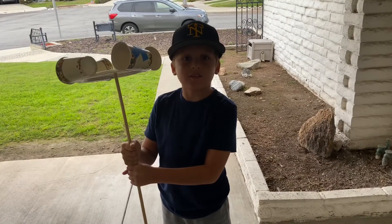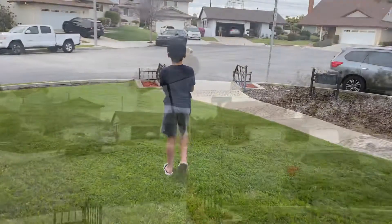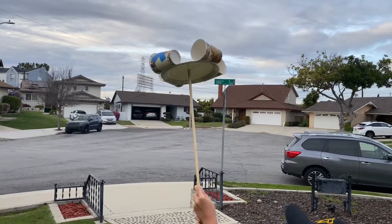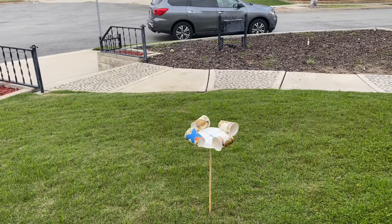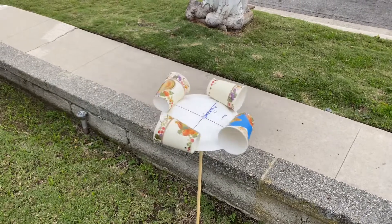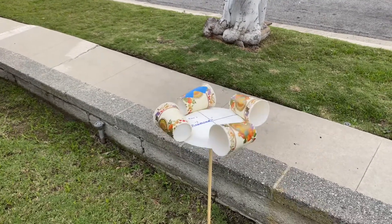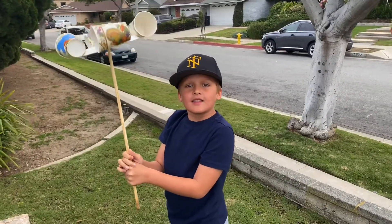Let's go outside and test it out. Let's take a look. That's how it works.